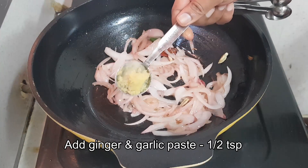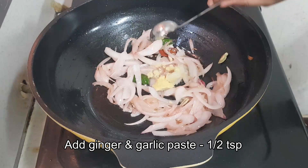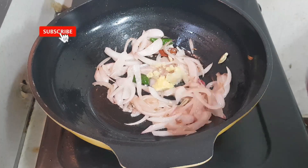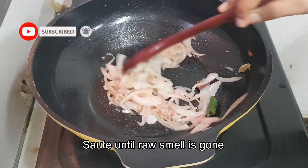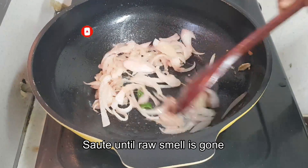Now once it becomes translucent, add ginger garlic paste about half a teaspoon and saute this until the raw smell is completely gone. It may take about five minutes.